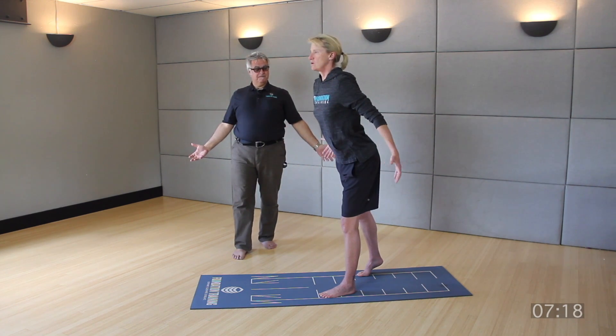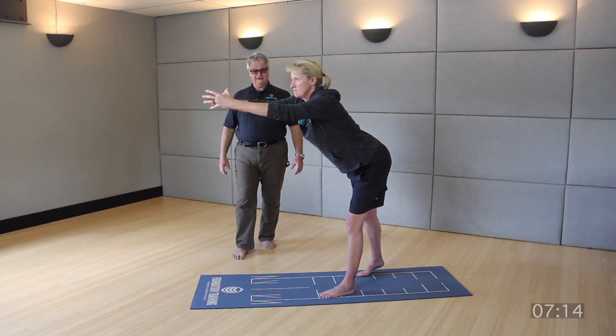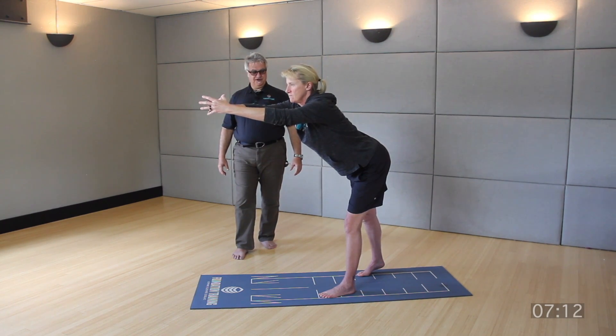Long wing. Scoop those hands forward, butt pulls back. Push through that front heel, come up tall.